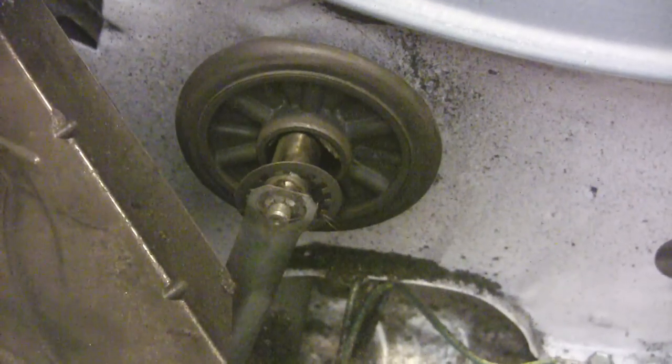And the noise it was making sounded like a freight train was coming down my road. And all it was was this little roller here that just basically, over the years, friction took its course and wore it out.